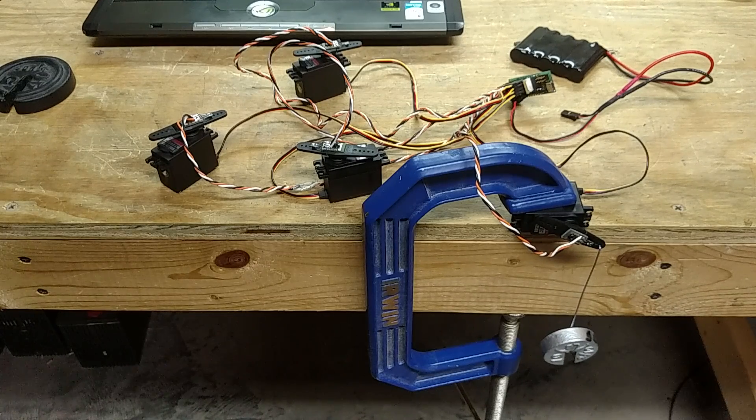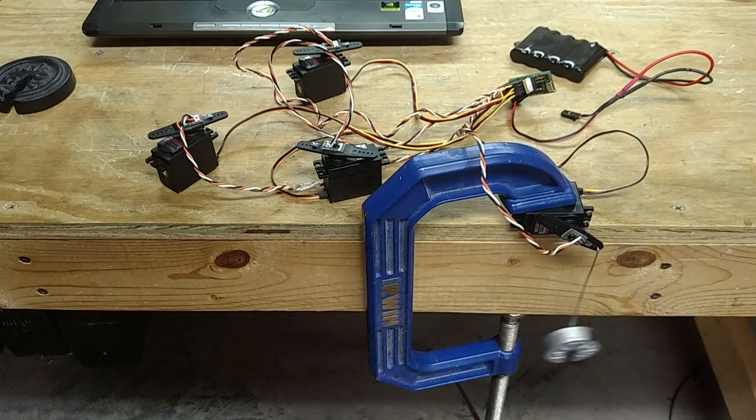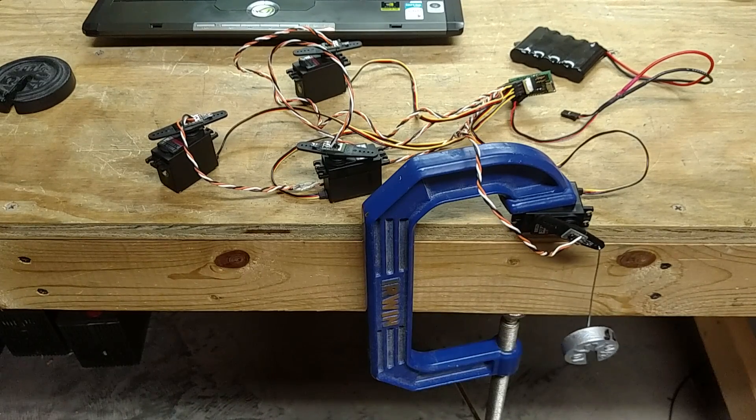Anyways, that's it for this demo. Thanks for watching.